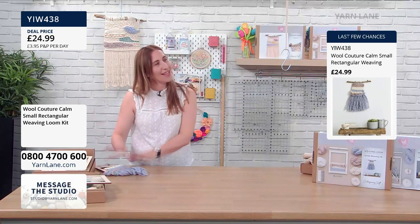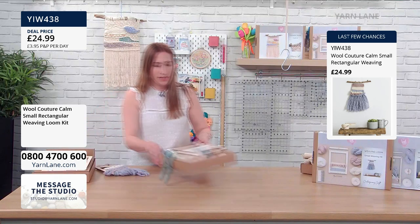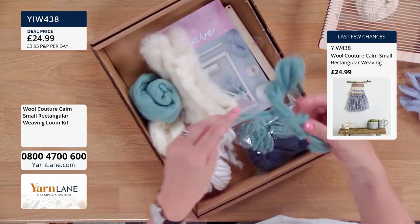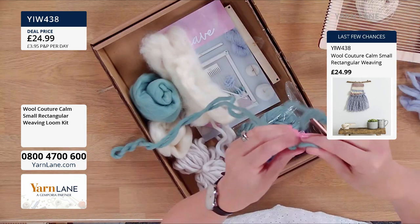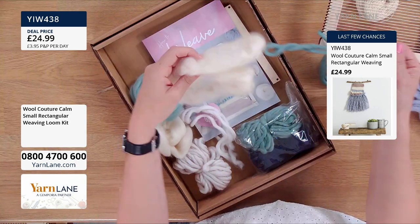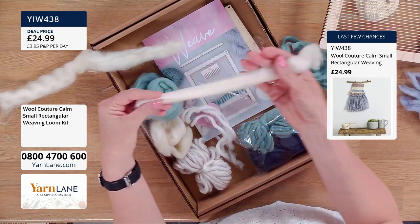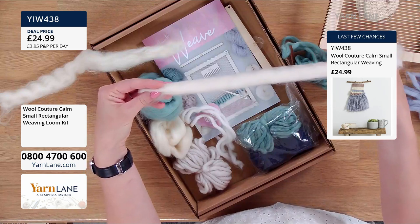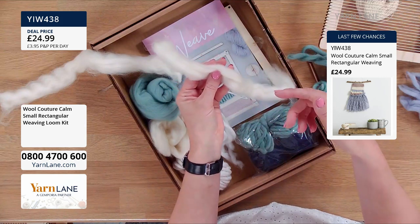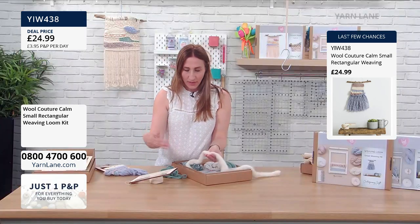The colours are really beautiful. And the reason that they're so soft is because it's 100% merino. So we've got two types of yarn in here, two kinds of styles of yarn. You've got your normal kind of yarn that we're going to use to do our weaving with. And we've also got what we call roving — this is what it would look like before it's been spun. So this is what gives it that lovely texture and the different depths.